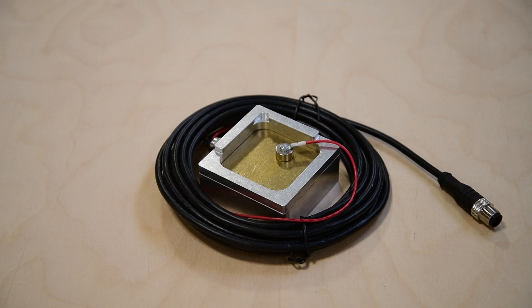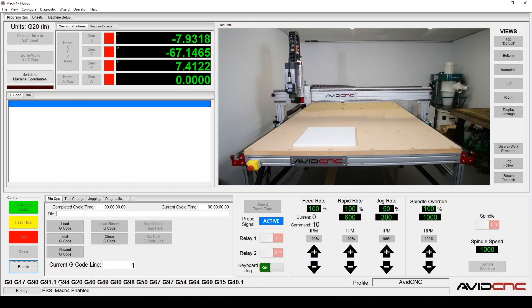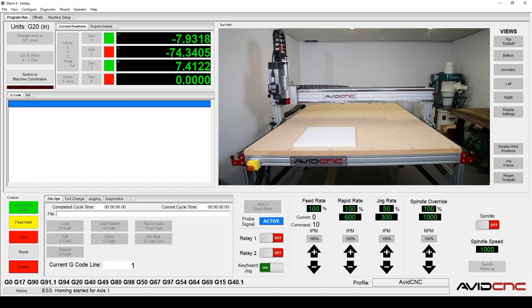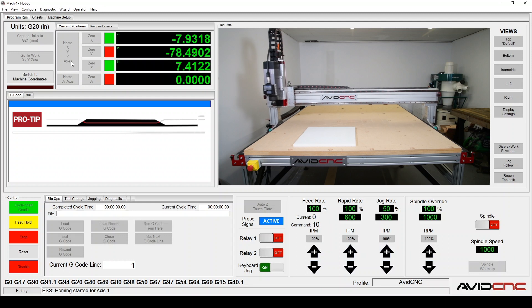Go ahead and turn on your CNC controller. Once your controller is on and connected to your PC, open Mach 4. The first thing we'll do is home our machine — click Home XYZ. This will send signals to move the machine in each direction and trip the sensors at the end of each axis, establishing the limit of machine travel, resetting the machine zero, and ensuring that both sides of the gantry are aligned.